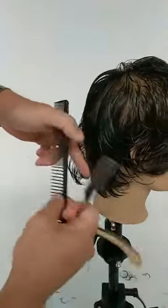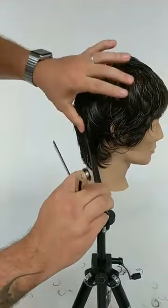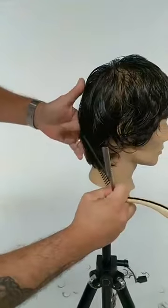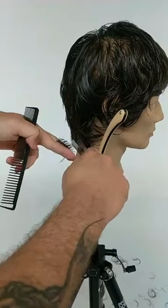Simone was wondering about the make and model of this mannequin — this is a Pivot Point Coal mannequin, available at Pivot Point shop.